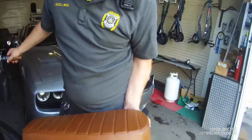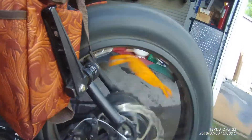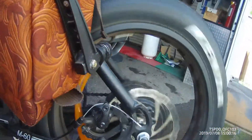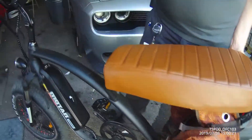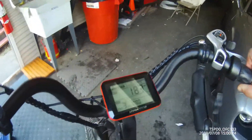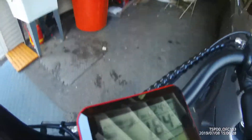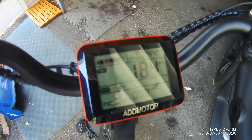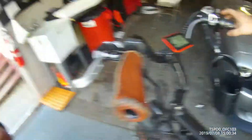The rear wheel is up. There's the motor. Now here's the display. Okay, so that's the first test.